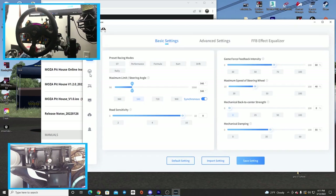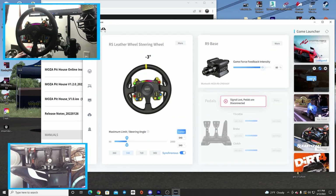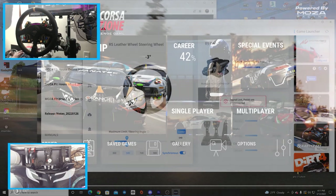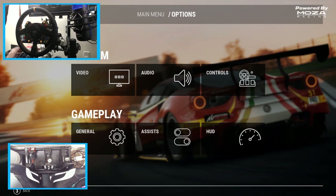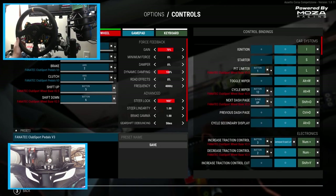We're going to make sure we're on GT mode, then go back to the main screen. It shows 80% force feedback, which might be really high. We're going to launch Assetto Corsa Competizione and go into options to see if everything is automatically connected.